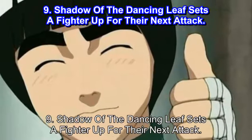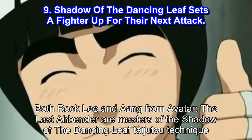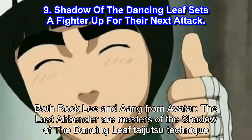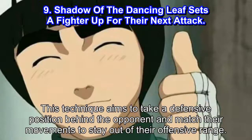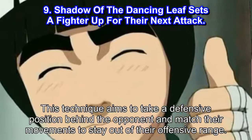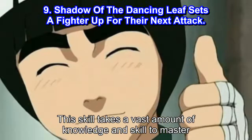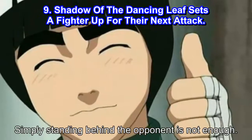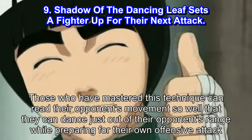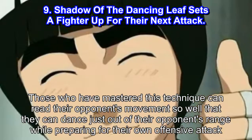Number 9: Shadow of the Dancing Leaf sets a fighter up for their next attack. Both Rock Lee and Aang from Avatar: The Last Airbender are masters of the Shadow of the Dancing Leaf Taijutsu Technique. This technique aims to take a defensive position behind the opponent and match their movements to stay out of their offensive range. This skill takes a vast amount of knowledge and skill to master. Those who have mastered this technique can read their opponent's movements so well that they can dance just out of their opponent's range while preparing for their own offensive attack.